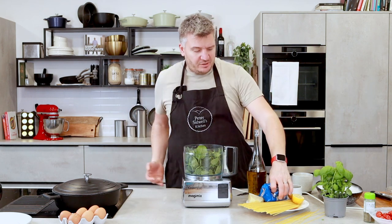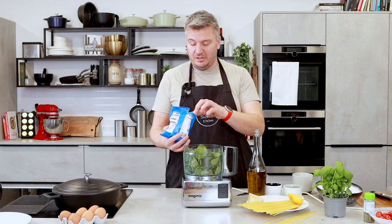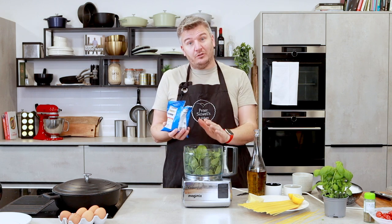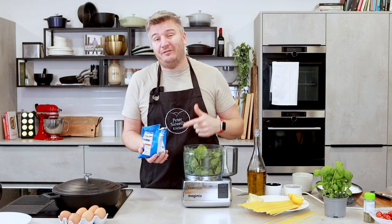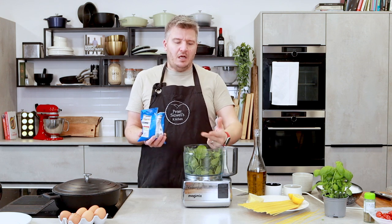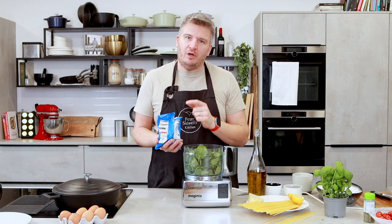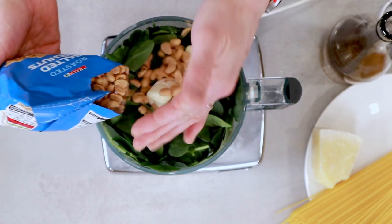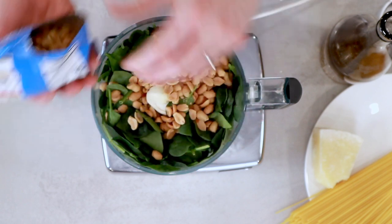We've just had Christmas and I'm sure most of you have got half a bag of salted peanuts kicking around the cupboard. So I'm going to use peanuts for my pesto today. You could use walnuts or pine nuts, however pine nuts are really expensive at the moment. Cashew nuts and almonds work really well too. What happens is you get a creaminess almost from using the nuts. These are salted, so I'm not going to add any seasoning — it's already on the nuts.